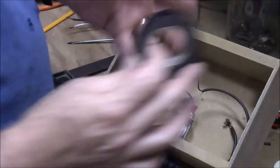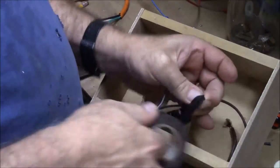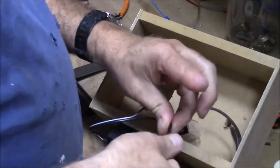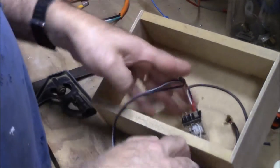Now I need to insulate that, so I'm just going to take some black tape. That's got the low-voltage side of what we're doing done.